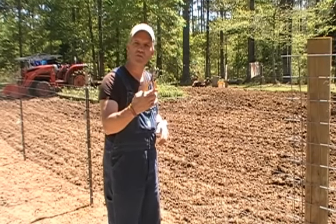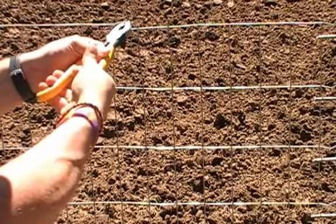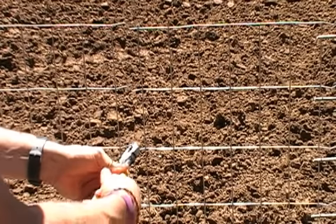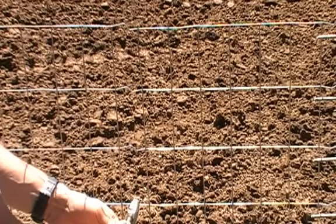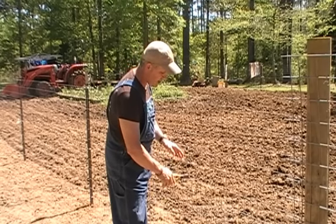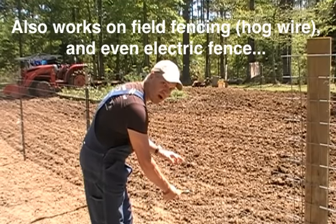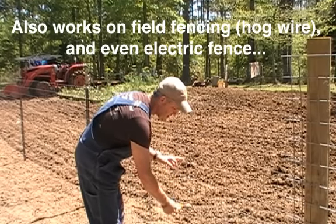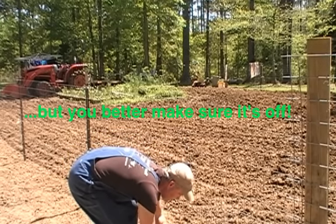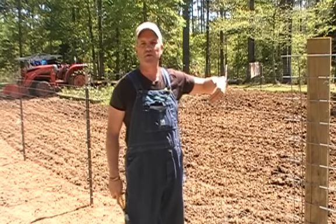Just taking a pair of lineman's pliers, I'm going to grab ahold of this fence right here and twist it to make sort of a Z-shape right there. I'm going to go all the way down. As I go down, the fence is tighter — it's harder to twist these pliers the closer I get down to the bottom. I can barely even twist the pliers when I get down at the bottom. That's because the slack was at the top of the pole.